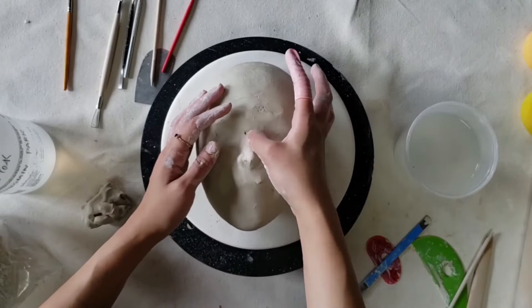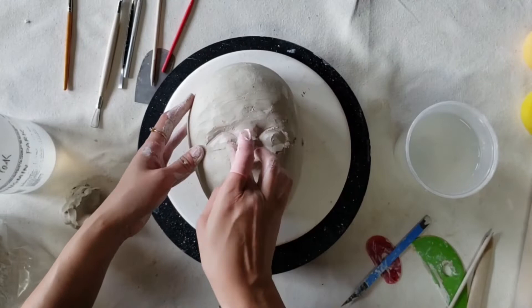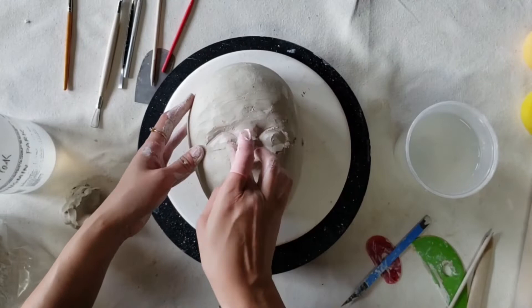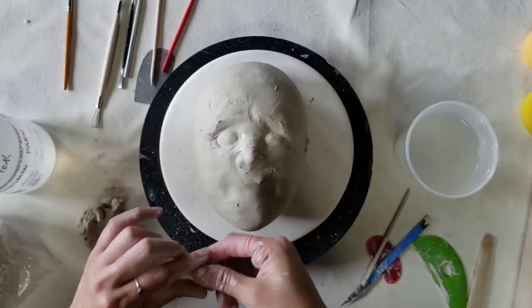Since this is going to be a frowny face, I'm going to add extra clay on top of the nose. Now I'm going to create the eyeballs — I add extra clay and use a tool to round up the edge. After that, I add little coils one by one to create eyebrows, making a more exaggerated expression since it's a frowny face.